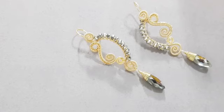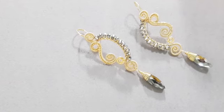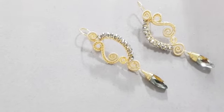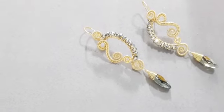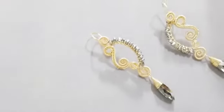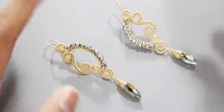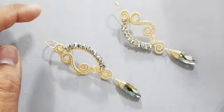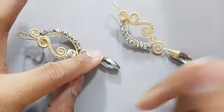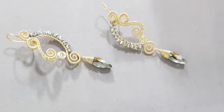El día de hoy vamos a estar ocupando alambre calibre 18, el cual podemos sustituir por calibre 20 sin ningún problema. Vamos a ocupar calibre 26 para el tramado y recubrimientos, y calibre 24 para el capuchón de nuestra gota plana. En cristales, utilizo cristal rondel de 4 milímetros y cristal de forma tipo gota, tipo espiga plana.